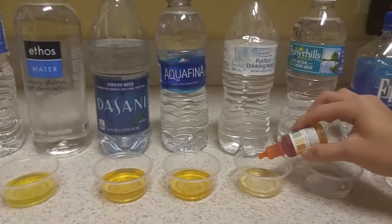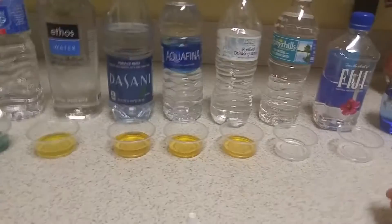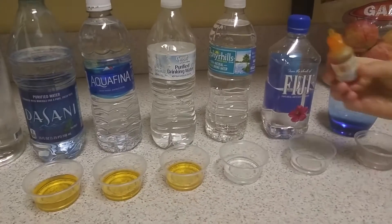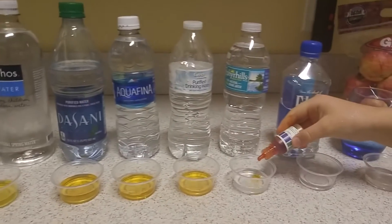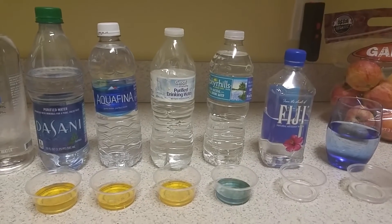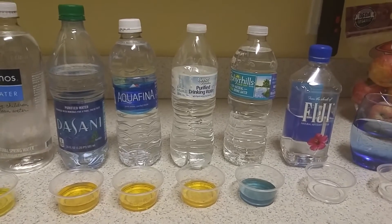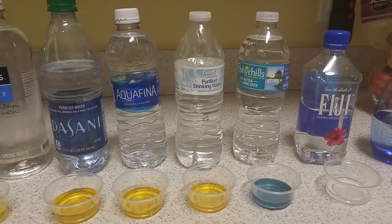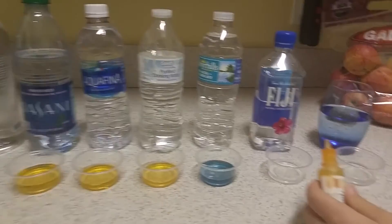Great Value, Walmart brand purified drinking water — still the same acidic result. Zephyr Hills — this is our brand in Florida. Look how many of these are so acidic. Oh, it's not bad! That passes — what color is that on the chart? That's around a 7.5, almost an 8. That's definitely neutral, a little bit more on the alkaline side.